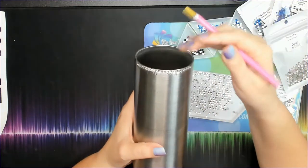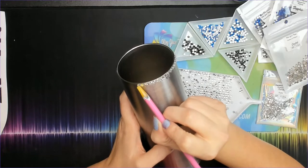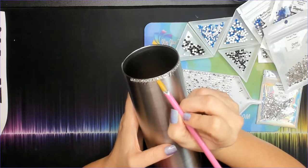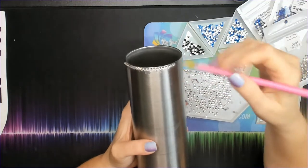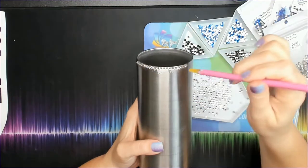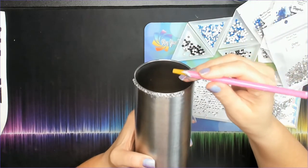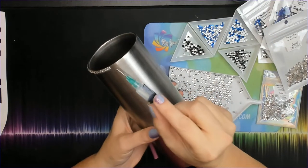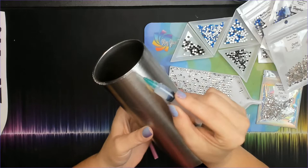Keep in mind that not every rhinestone is the exact same size — they have a sizing tolerance. For SS16 the size is 3.8 to 4 millimeters, so each stone can have a variance in size. When you're doing the honeycomb pattern you'll notice this more because you'll start to see that stones aren't exactly the same size, and that's what can cause your lines to go roller coaster-ish. Now I'm going to apply more glue around my edge and finish this whole top row, then give it time to dry before starting the second row.